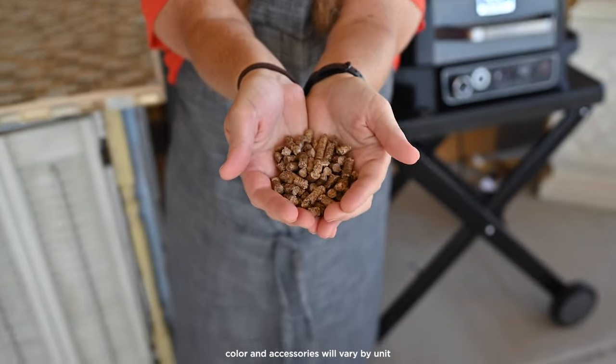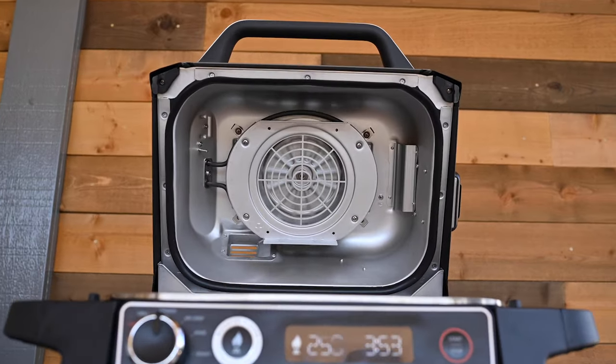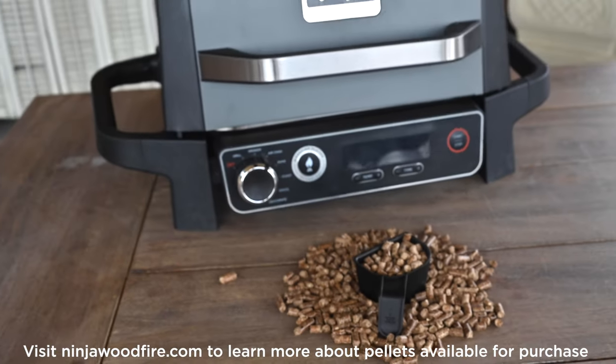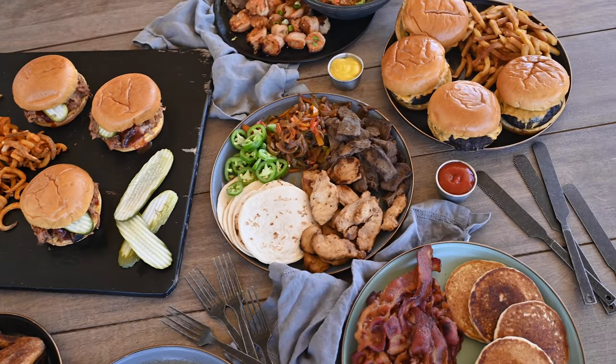Powered by electricity and flavored by real burning wood pellets, Ninja's wood fire technology uses a combination of convection fan, 100% real wood pellets, and an integrated smoke box to deliver authentic wood fire flavors to all your favorite foods.